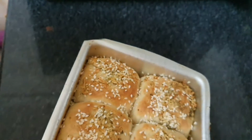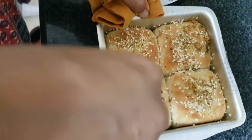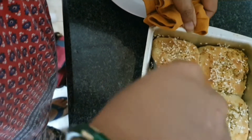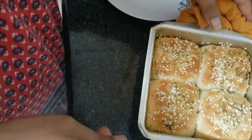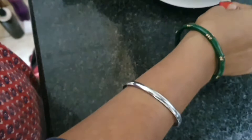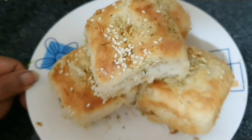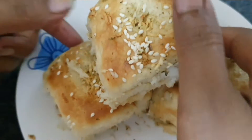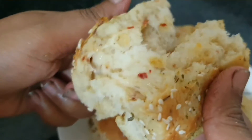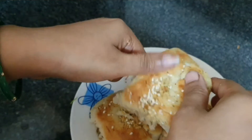Now we plate them and cut from the side with a knife. Our garlic bread is ready. You can see how soft and fluffy they are — just like a pizza. Now you can enjoy them with your family.